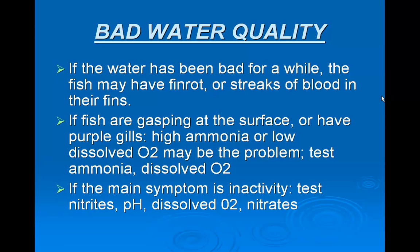If fish are gasping at the surface or have purple gills, high ammonia or low dissolved O2 may be the problem. Test ammonia and dissolved O2. If the main symptom is inactivity, test nitrates and dissolved O2.